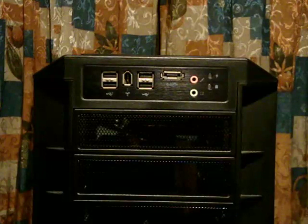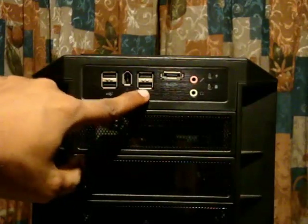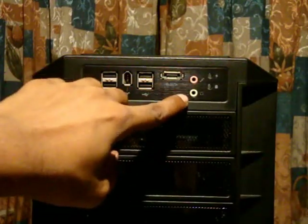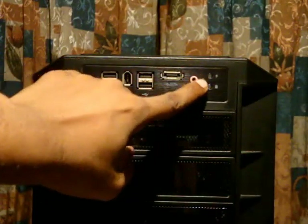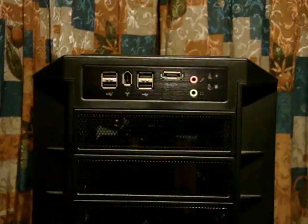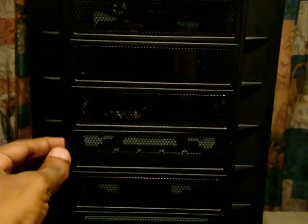This is the front panel of the case. As you can see there are four USB ports, a FireWire port, eSATA, microphone jack, headphone jack, a power indicator LED, and a hard drive activity indicator. Below that you have six 5.25-inch bays, all covered with a mesh vent that is very easy to remove.